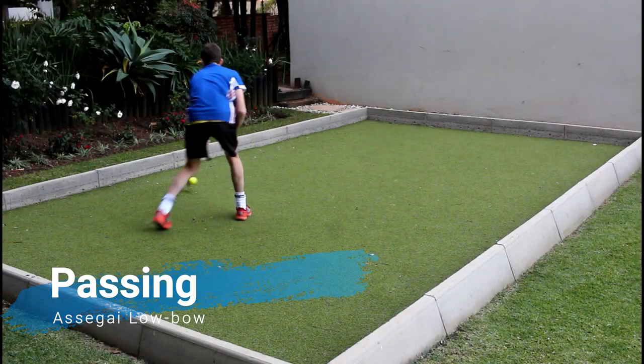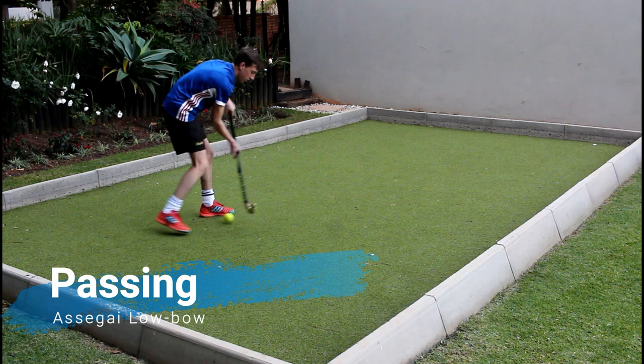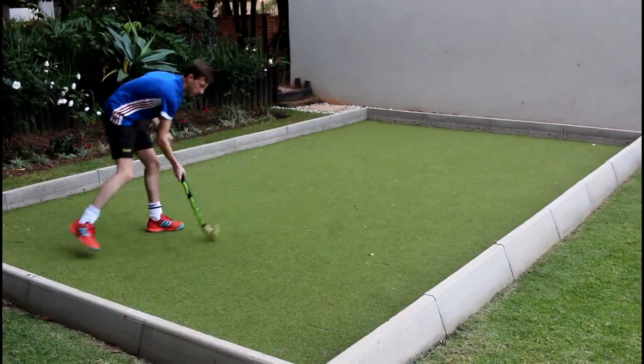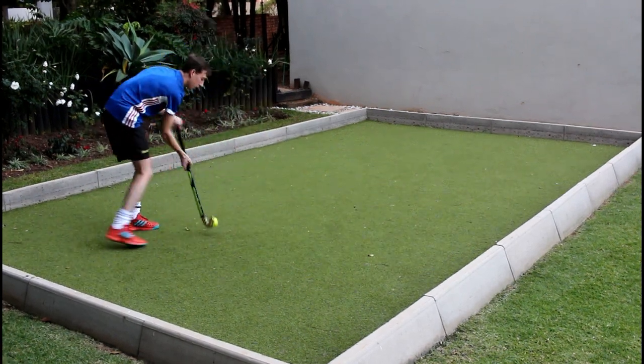Passing with the low bow Asagai stick feels very nice as you can make good connection with the ball, resulting in a powerful and accurate pass. The stick also has minimum shock when you pass the ball, which helps with distributing the ball.